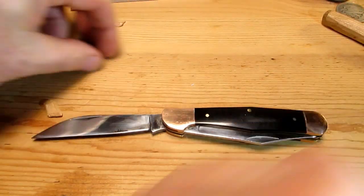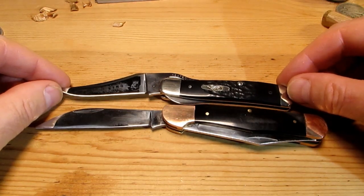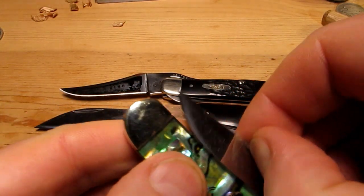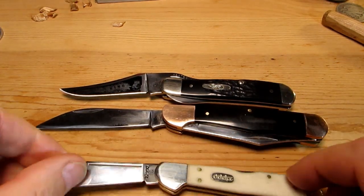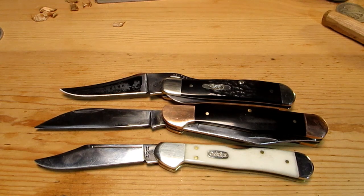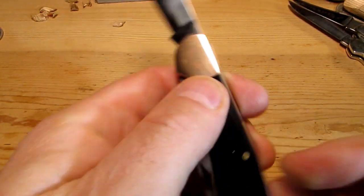Size comparison - here's a Case, a Case Russlock there, and one of my favourites, the abalone. I love this abalone. Little copper lock from Frost, similar to that. We've also got the Zippo here, which is basically the same as a Case, and that's a little lock blade there. So it's got a bigger blade than all of those.